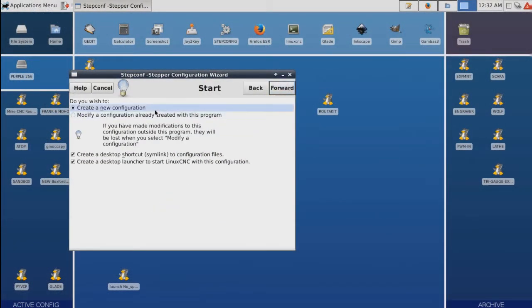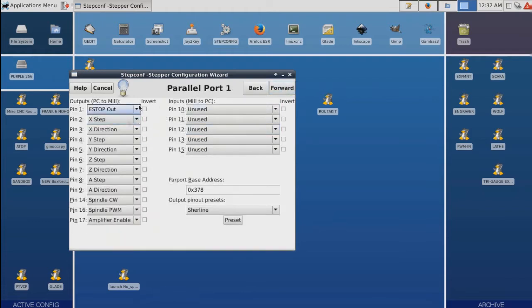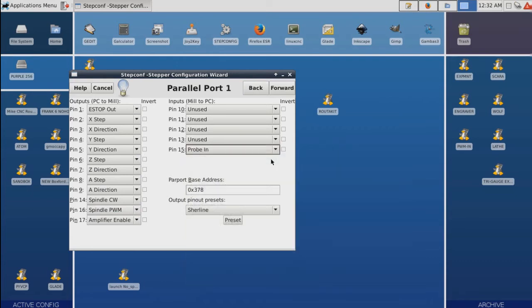We're going to open up StepConfig and tell it to create a new configuration. The reason I'm doing that is I pretty much just want something I can jump in and show you the probe settings for. I'm not going to make a launcher or anything because it's only going to be a temporary file. We'll leave it default, change it to millimeter. The only thing I care about is the inputs — number 15. We'll set it to be ProBin. And if you noticed over to the right, it's not inverted. We just want to leave it plain, just the way it is.